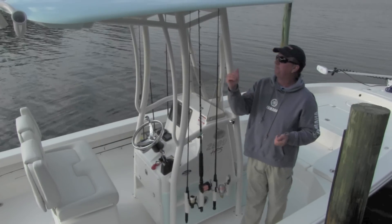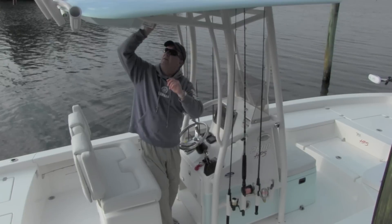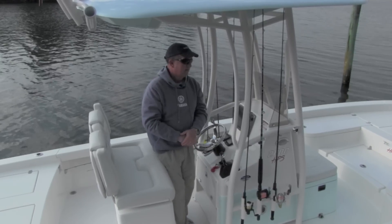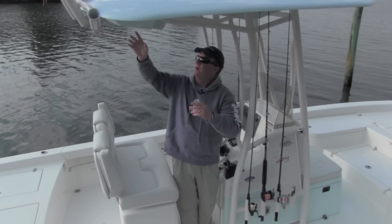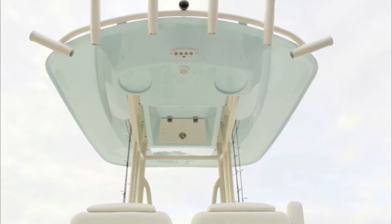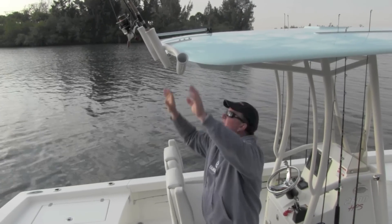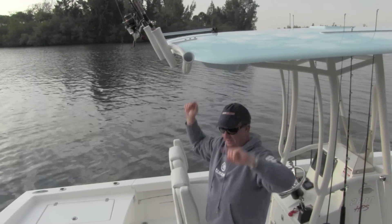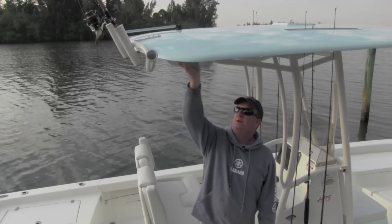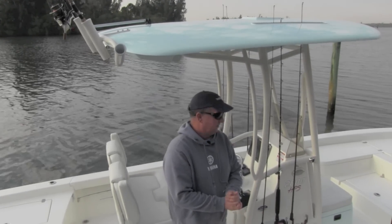Moving back to the hardtop — it's a great piece with a lot of storage. There are two boxes, both locking with springs that hold them open — for radios, PFD storage, whatever you'd like. The hardtop also has built-in speaker mods where you can put a couple of stereo speakers. This boat is equipped with the optional aft rod rack on top with kingfish rod holders for offshore trolling. This has the optional gel-matched underside — an ice blue that matches the ice blue on the console and the bottom of the boat, tying the whole boat together.